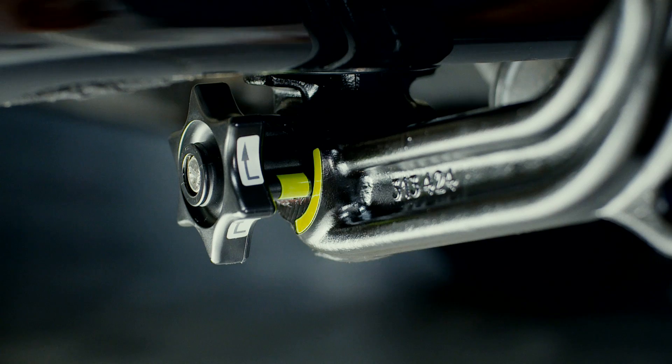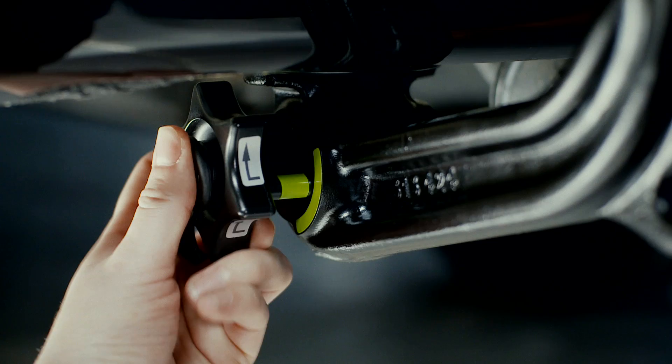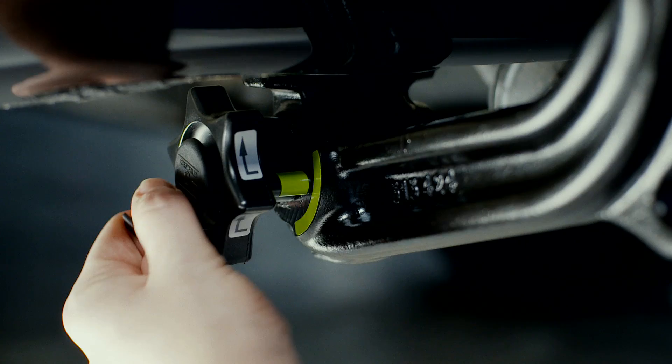Close the lock. Then place the plastic cover over it. Done. Reverse the process to remove.